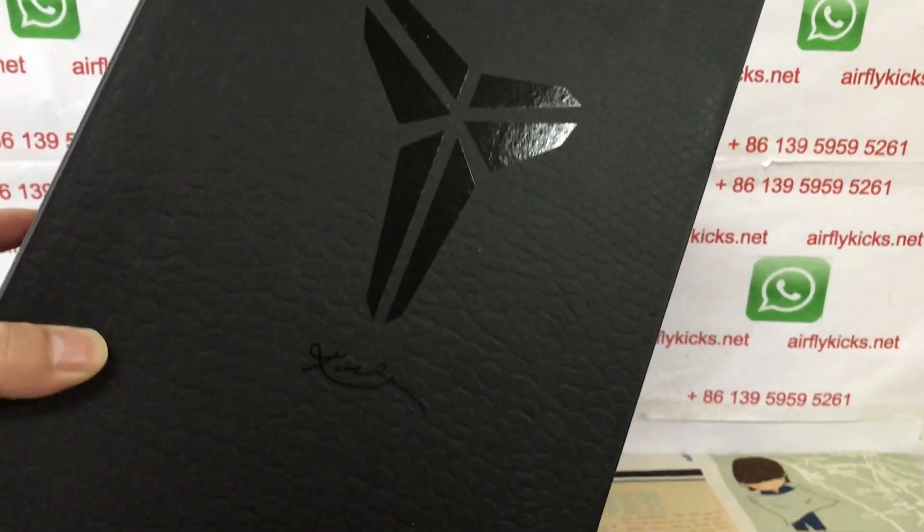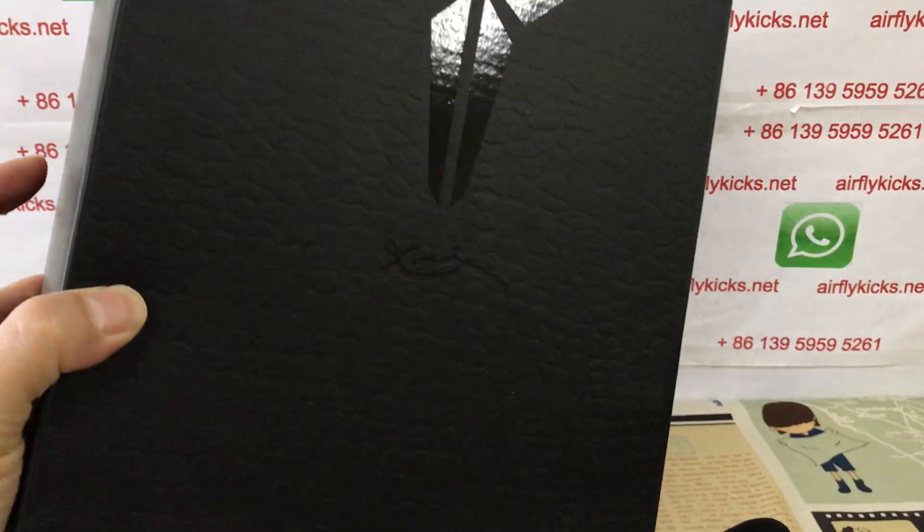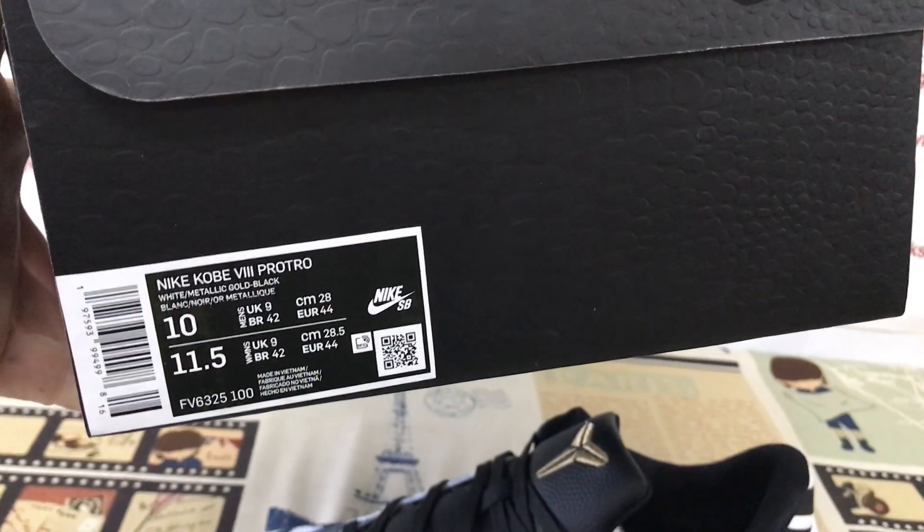Original Kobe shoe box with the snake sketches on the box. That's the box label.